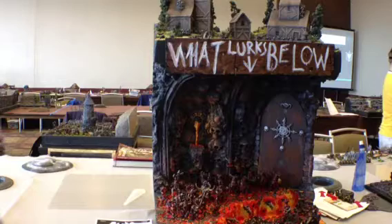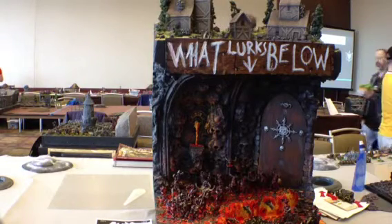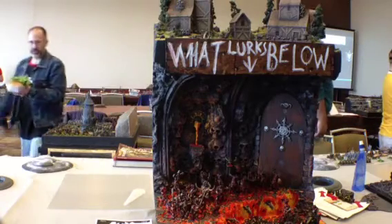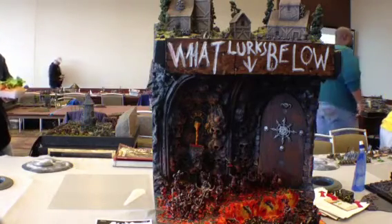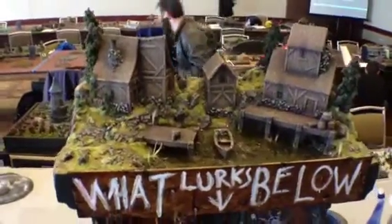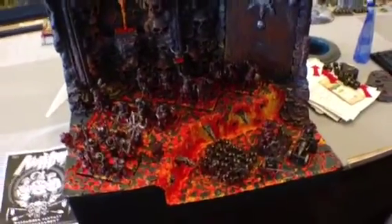Brandon Palmer, and it's chaos dwarves and ogres. As you can see on the video, it's sort of an innocent-looking pond theme at the top — I'll just move the camera in a little closer on that — and down below it's got what lurks below, with a chaos dwarf and ogre army.